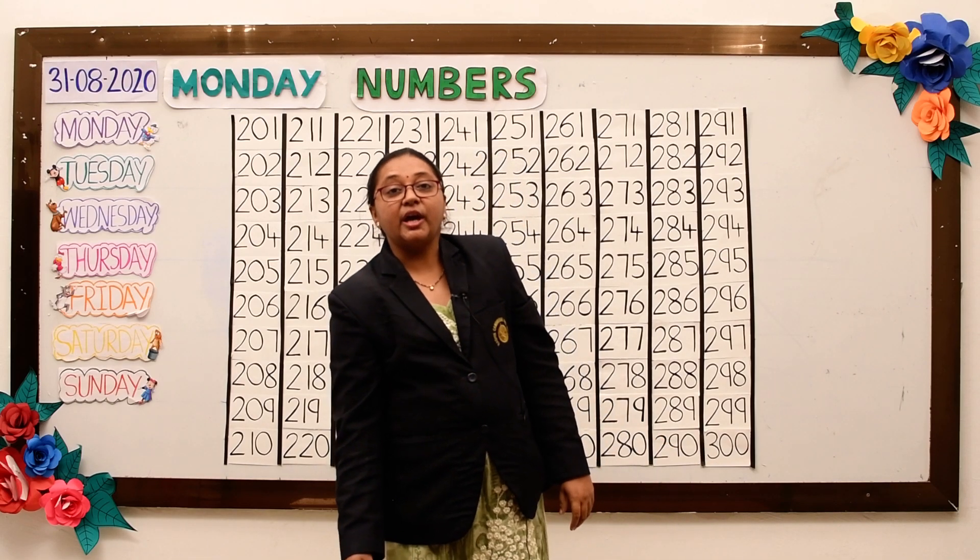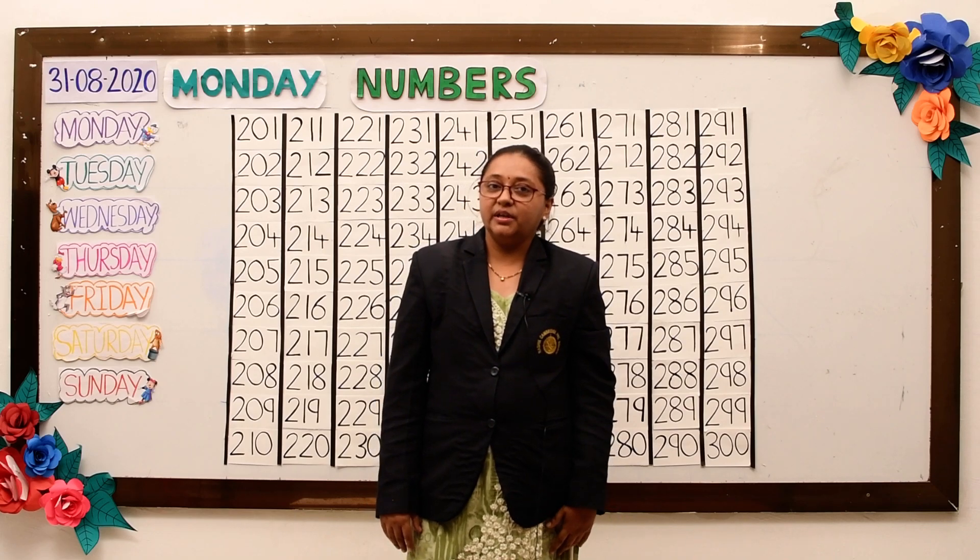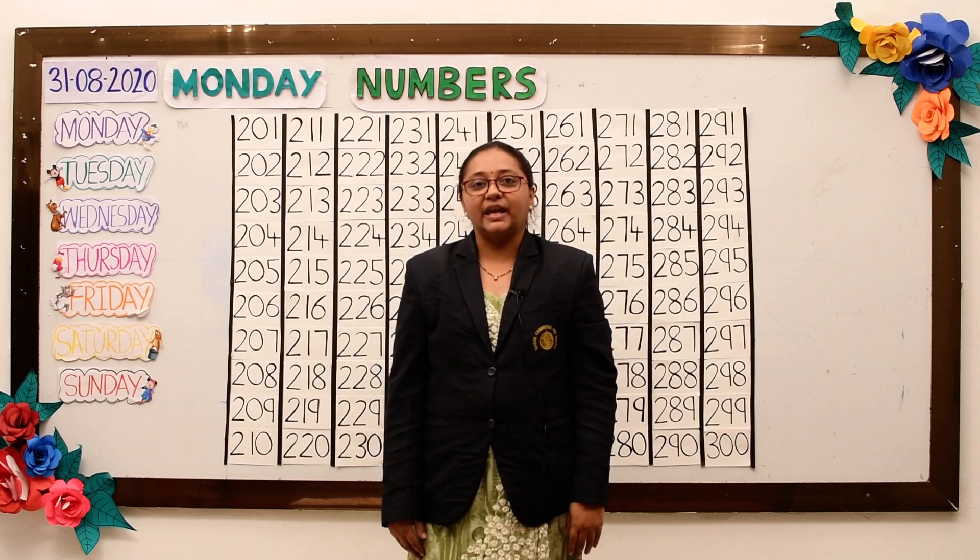Today you have learnt numbers from 201 to 300. Thank you.